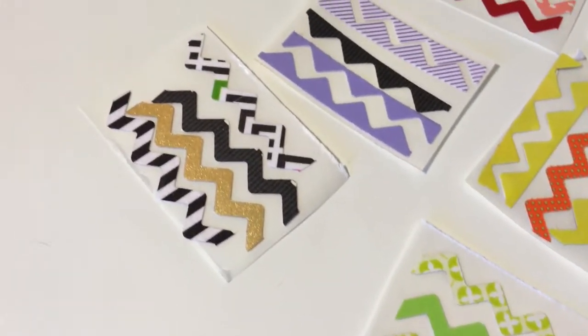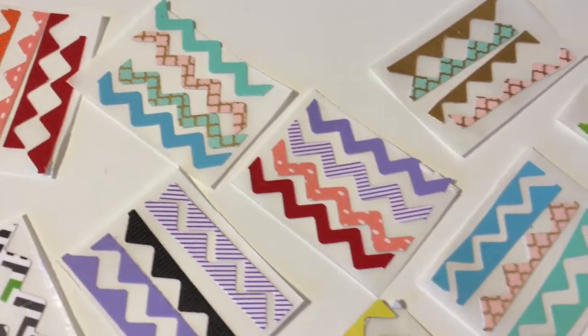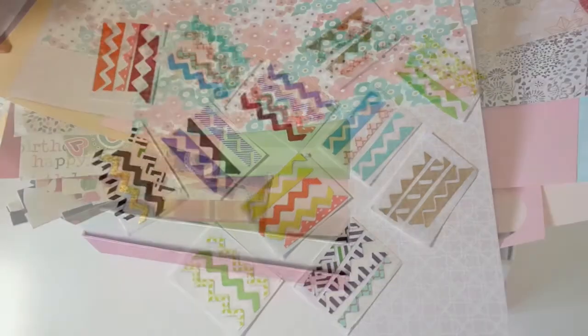Hey guys! Today I'm going to show you guys how to make the chevron banner stickers. And this is so easy, I kind of was hesitant to make this tutorial, but I thought, why not?